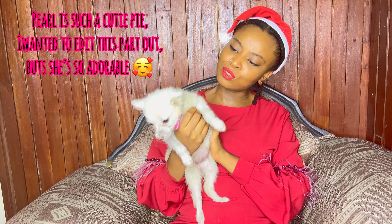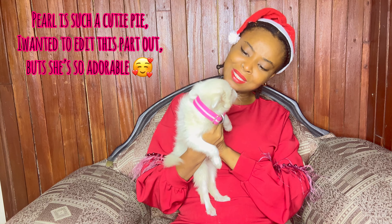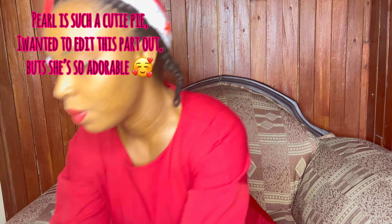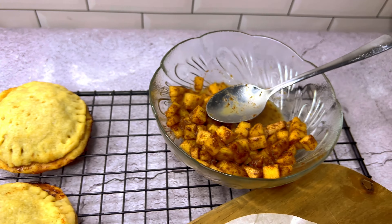Say hello to Peri Peri — cutie girl, cute cute! All right, let's let that go. Bye baby. So today we're making apple caramel pie minis — perfect for people who don't have a pie dish, or if you want individual pies so every member of your family or friends spending Christmas with you gets one piece. So without further ado, let's head to the kitchen!